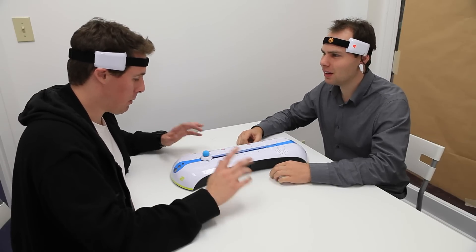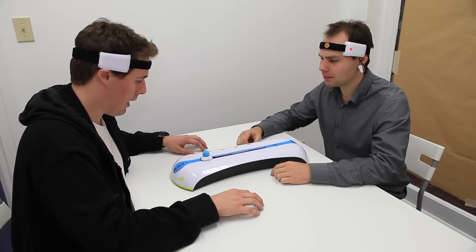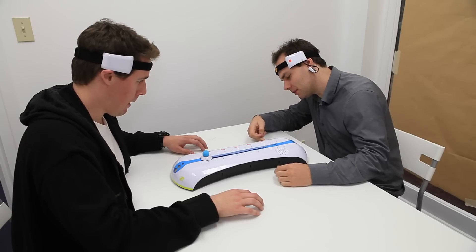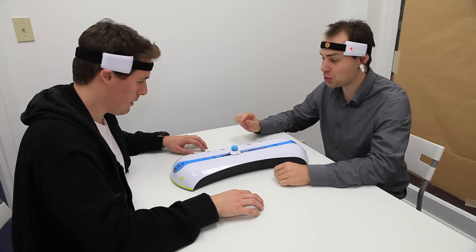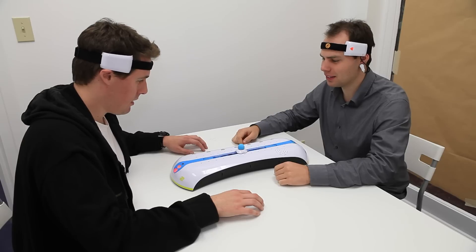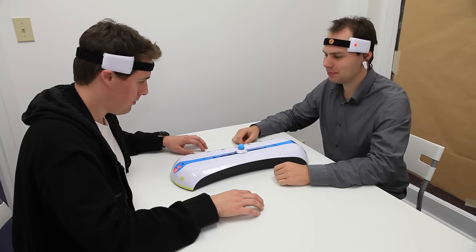Let me see if I can push it at all. I just want to see what it takes to move it. Andrew's really good at this. Ready? There's no beating him — again, of course.